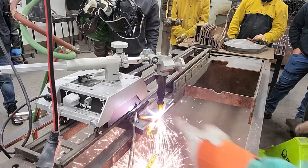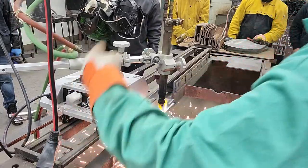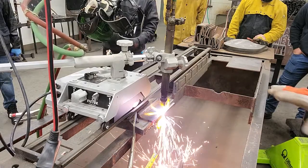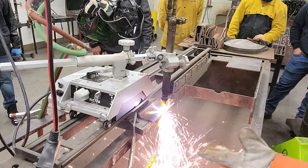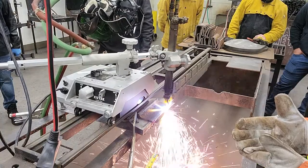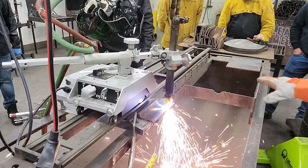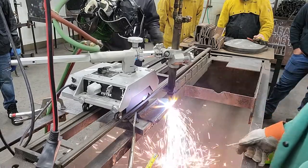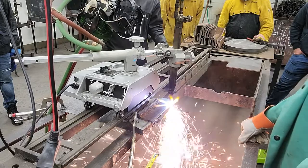The other control is this big knob here for speed. If you've got the speed right, it's just like welding — distance, angle, speed, and heat. If you've got everything right, you make a good clean cut. And if it's a good clean cut, there's no slag on the piece that you cut.